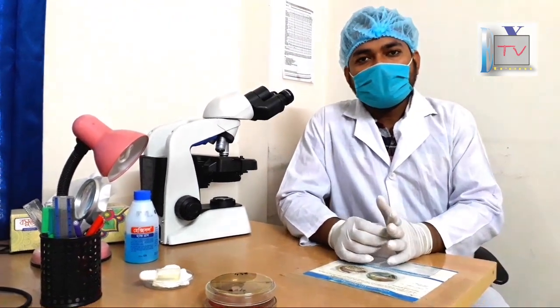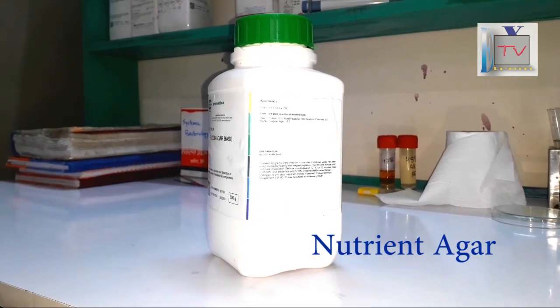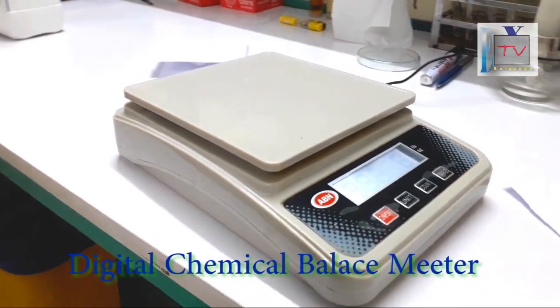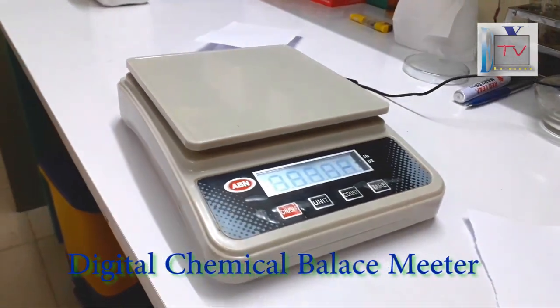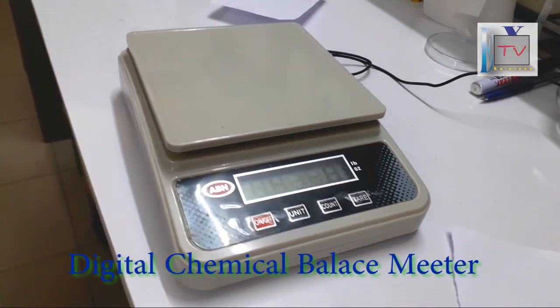This is the chemical balance. This is the digital chemical balance.